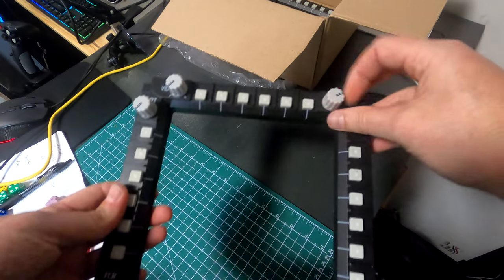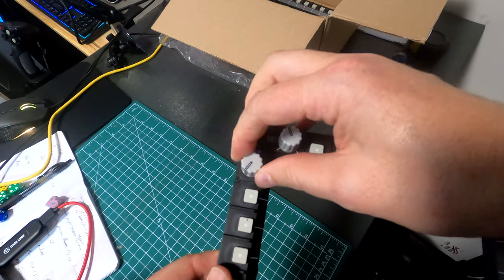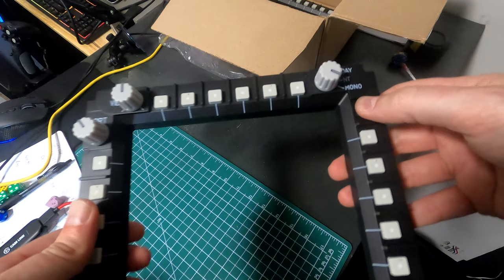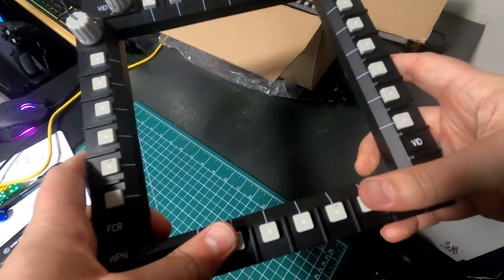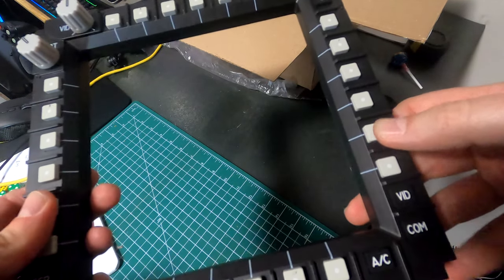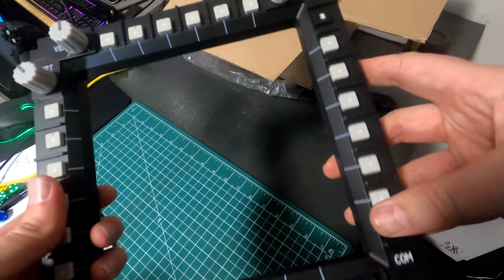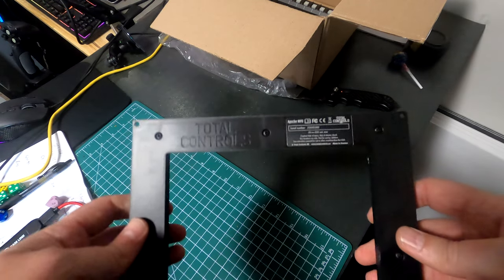I tested all the knobs and everything seems to be working right. You definitely get some click on the one on the top right, and then the other two potentiometers just kind of spin with some stops, as they should. The buttons themselves feel real nice — they've got a lot more tactile feel than the Cougar buttons, which are almost sloppy feeling. These you can definitely tell when you're pushing the button. They also have some identifying indentations on certain buttons to help you if you're pressing them with a VR headset on.